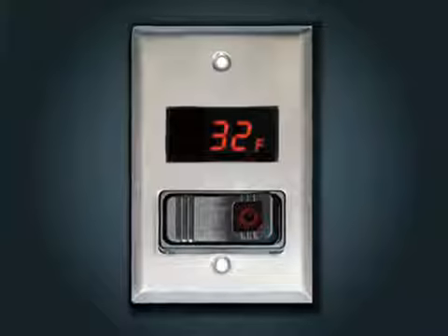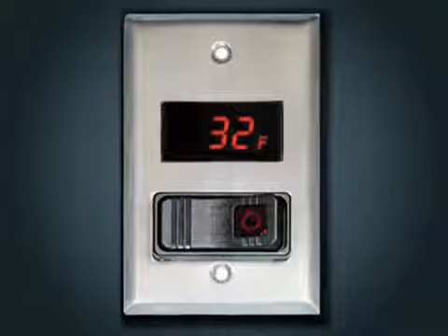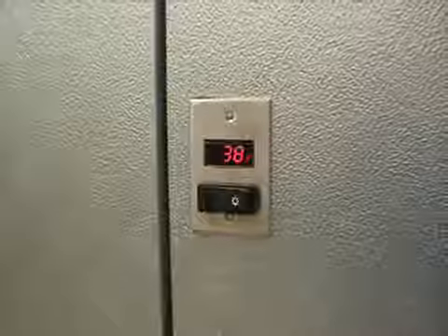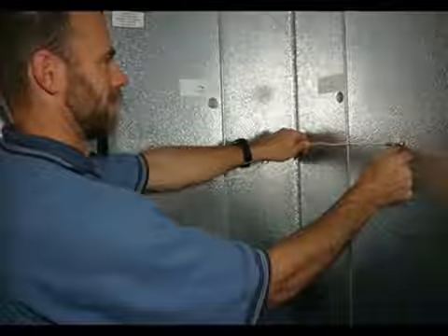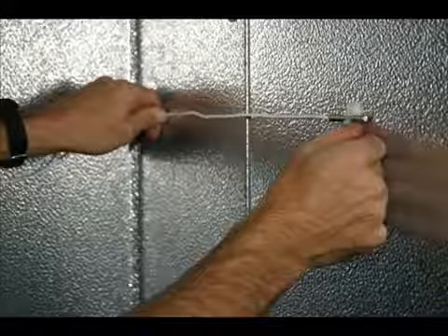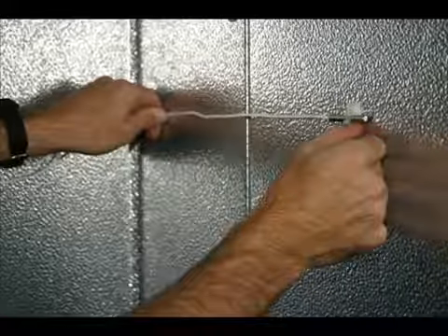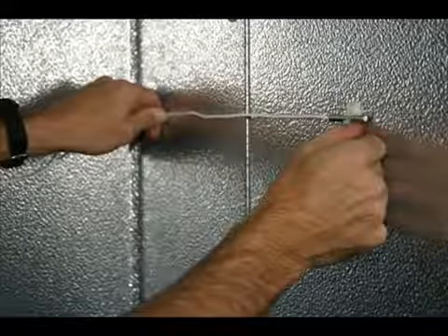Every Norlake walk-in comes with a thermometer factory mounted on each door section. For optimum accuracy, the sensing bulb must be exposed to the air that is being monitored. Make certain that the sensing bulb is not positioned near an interior light or any other heat producing device, nor should it be located where stored products shield the sensing bulb from the circulating air pattern within the walk-in. The long sensing lead is more than adequate to provide ideal sensing bulb placement on the inside surface of the door section or an adjacent wall or corner panel. When the location is finalized, an adhesive backed plastic clip is used to secure the sensing bulb to that surface.